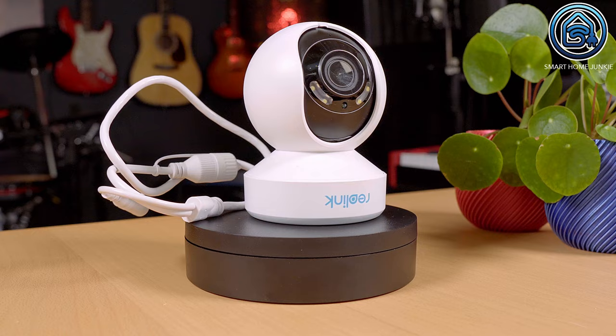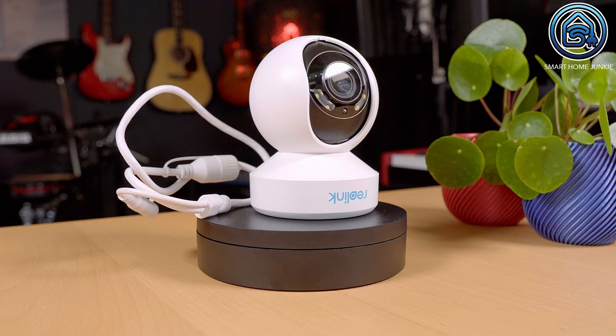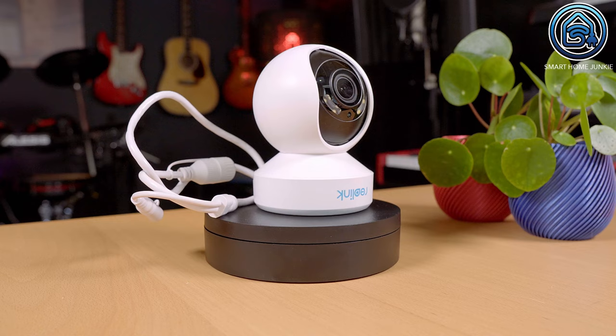Reolink did it again. They created this new flagship camera, the Reolink E1 Outdoor Pro. This pan-tilt-zoom camera is an outdoor camera that can record up to 4K. From the outside, the camera looks a lot like the Reolink E1 Outdoor, which I also own and has been upgraded to 4K with a wider field of view.